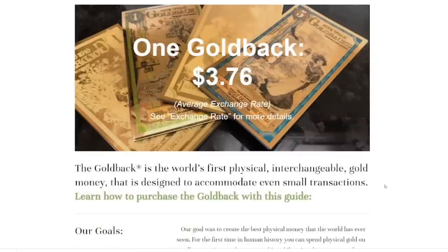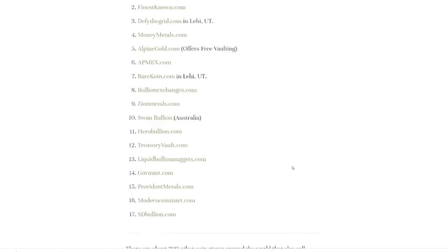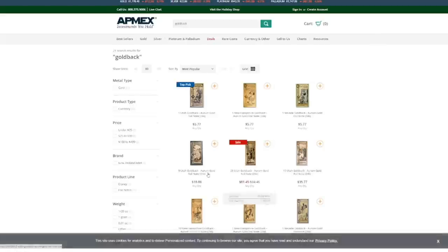If you don't know what a gold back is, it says right here: the gold back is the world's first physical interchangeable gold money that is designed to accommodate even small transactions. There's a guide to purchasing gold backs, and this is a list of all the websites that sell gold backs. You can go to every single one of these and find the best price — that's actually the first step: shop around.